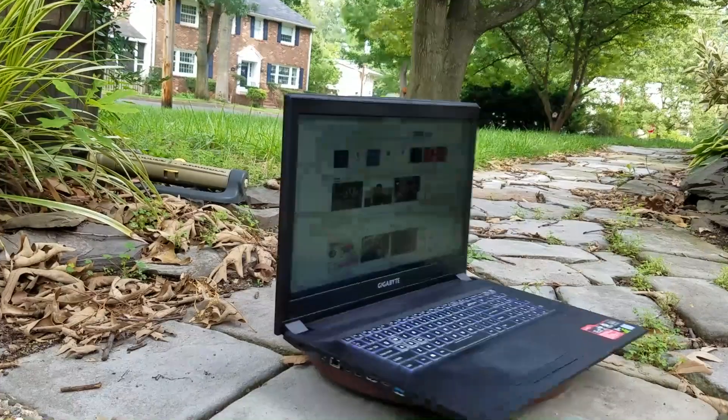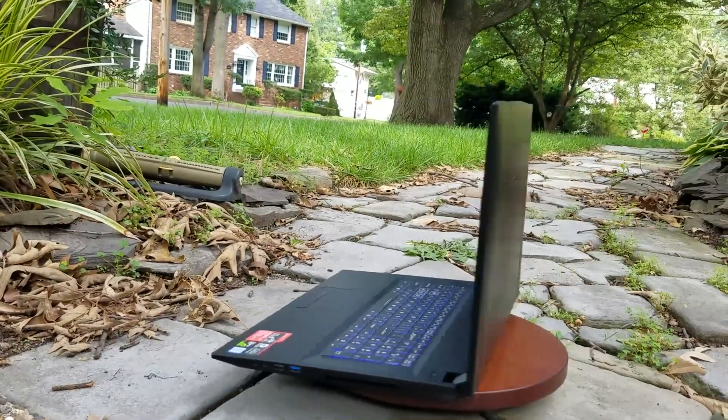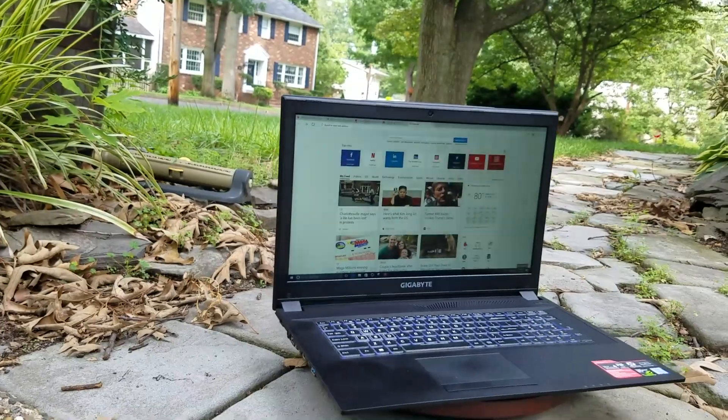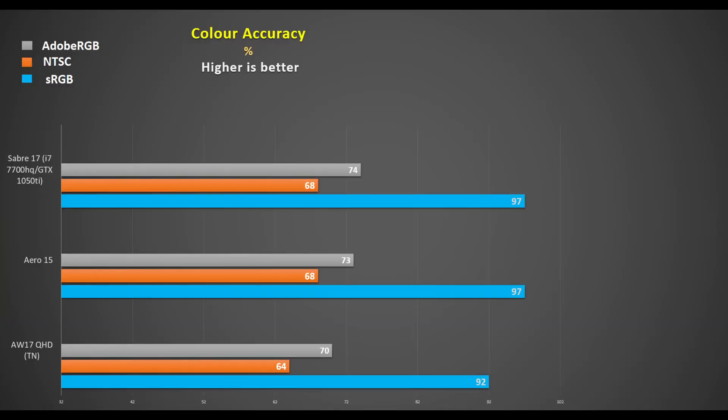The panel is 60Hz IPS with an anti-glare coating, which is adequate for playing games near a window or working outside. Viewing angles are quite good as you would expect from an IPS display. Color accuracy is actually on par with the highly regarded Aero 15, which I think is very good at this price point — better than the TN panel on the QHD Alienware 17 R4.